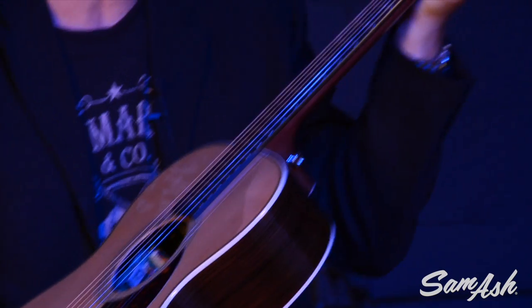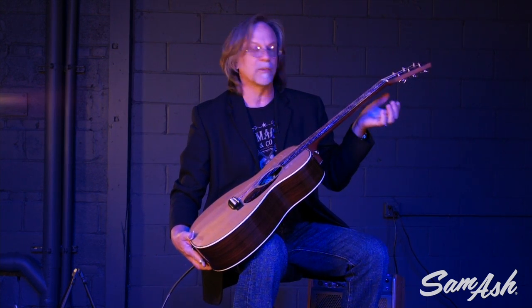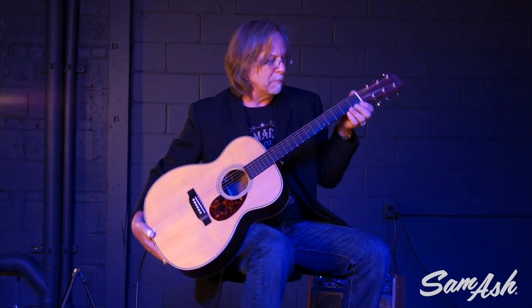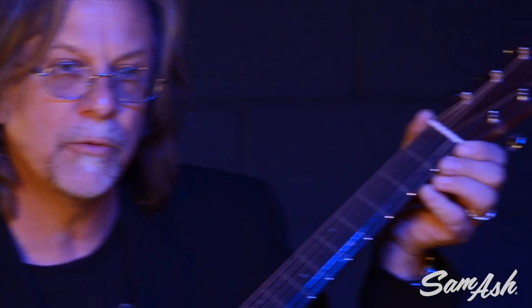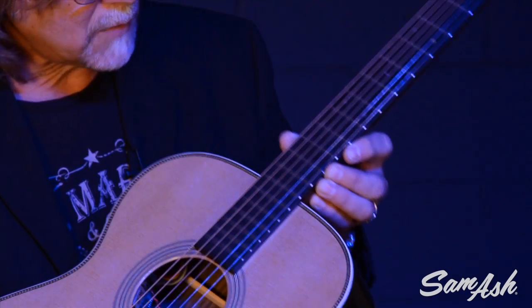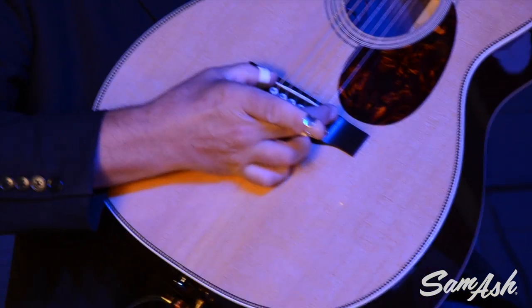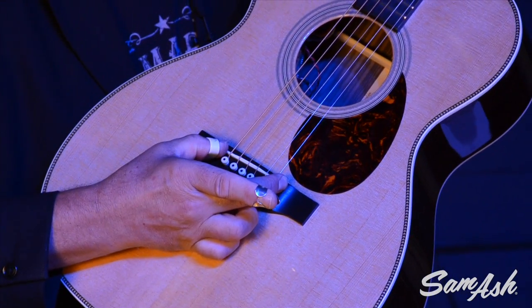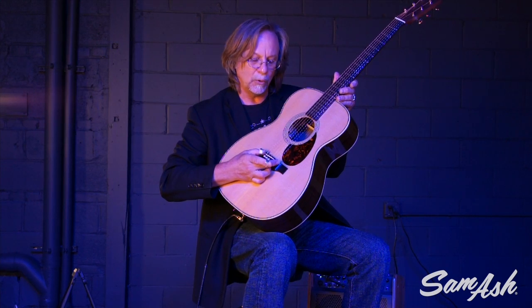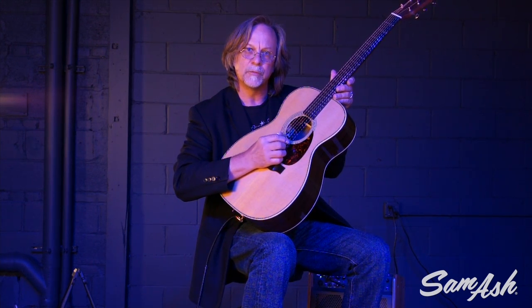The neck is wonderful. It's a modified low oval neck with the Performing Artist taper — the same taper used on the Performing Artist Series guitars. The measurement at the nut is one and three quarters; it's a very narrow taper. Down at the twelfth fret is two and an eighth, and then at the string spacing at the saddle we have two and three sixteenths. It's a nice variation for both flat picking and finger picking.